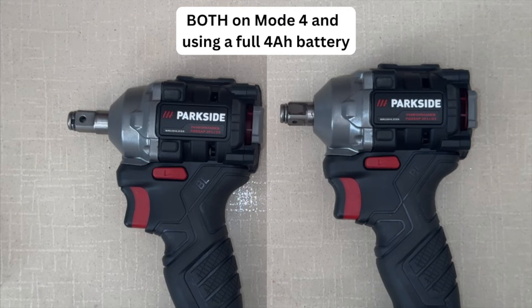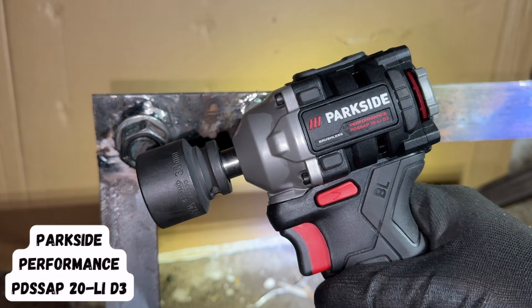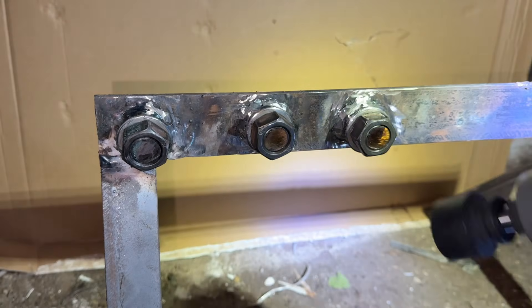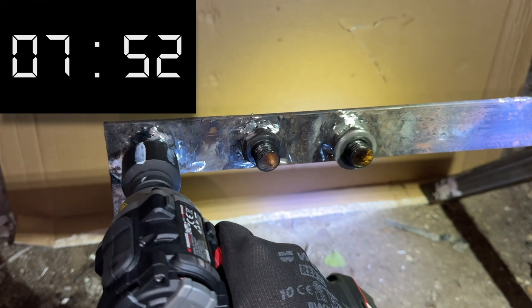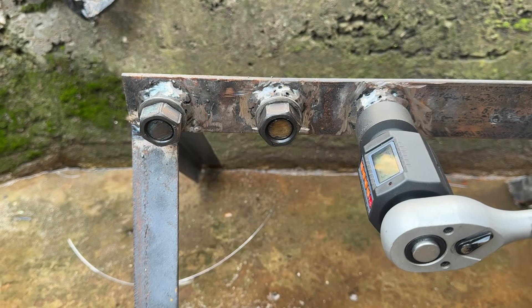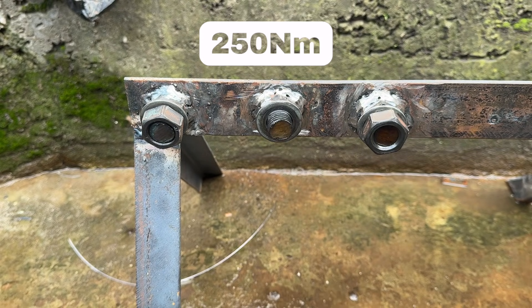Let's see the differences with a D3 with the thinner spring and a D3 with the thicker spring, both converted with a half inch anvil. The test is some 30 millimeter nuts set to 200, 250, and 300 Newton meters. First, let's set the benchmark with the D3 using the thinner spring — max power and a full four amp battery. That was rather tragic on the 300 Newton meter mark. Now let's see what this one does with the thicker spring. Not too bad, right?